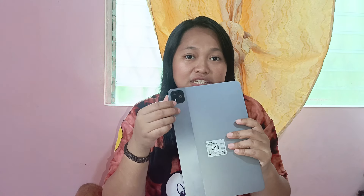Actually, isa lang yung camera gumagana dito guys kasi yung isa is flash, and then yung isa is design lang. So isang camera lang po yung meron dito sa back camera niya. As the sellers say on Infinix TikTok, design lang po talaga ito. Good thing na merong flash siya sa likod, meron din yung flash siya harap.